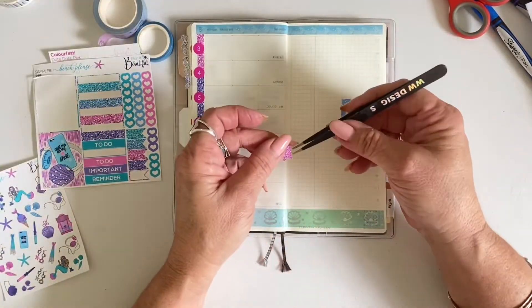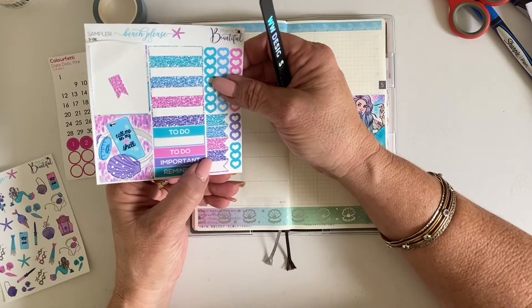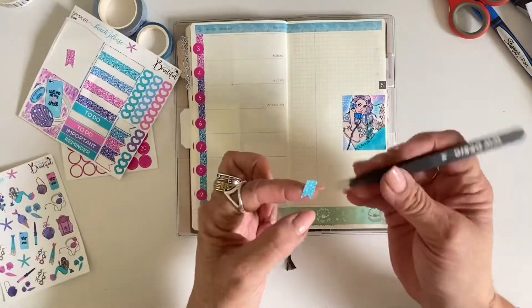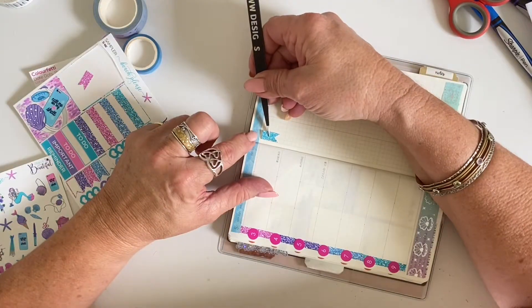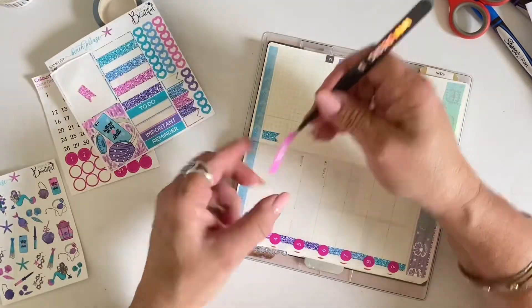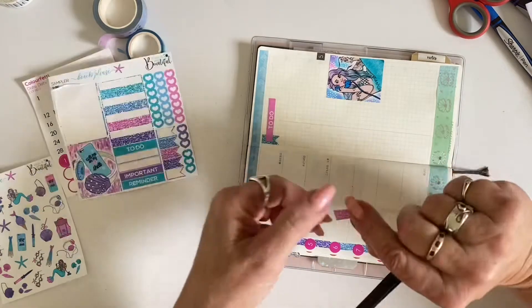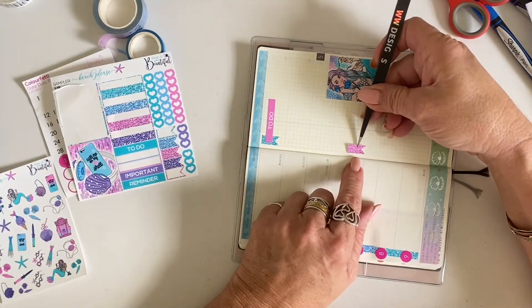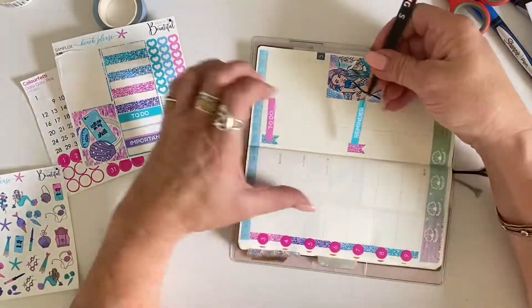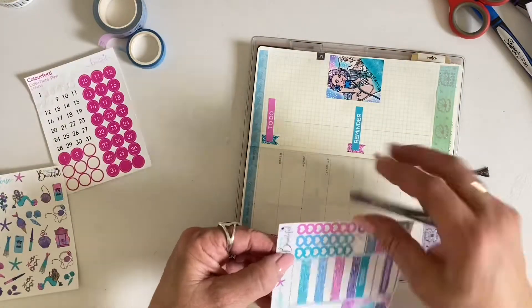I decide that I'm going to create two lists on the left-hand side. Initially I grabbed the pink glitter banner, but I decided I need it to contrast against the pink, so I popped that one down and grabbed the aqua one instead. I pop their little glitter flags down, and then I put a hot pink to-do banner down. Then I grabbed the pink one again, and approximately halfway down I pop it down together with a jade teal colored reminder header sticker. That way it's just a really quick and easy way to make a matching list.